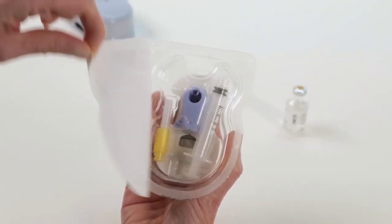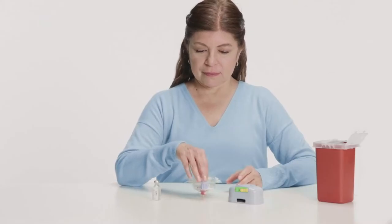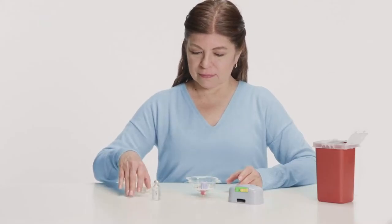Peel off the label from the patch packaging. Remove the inner tray containing the syringe and needle and set it aside.